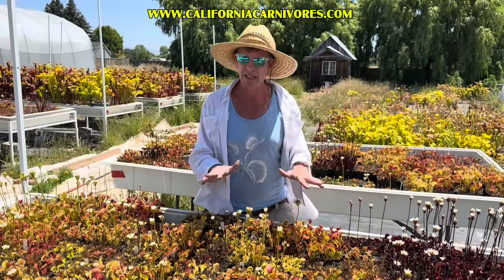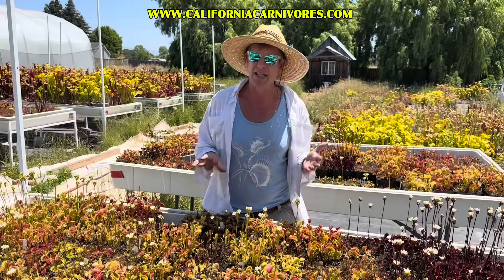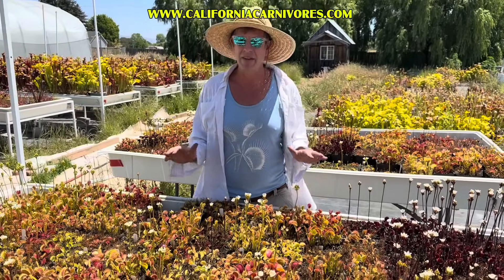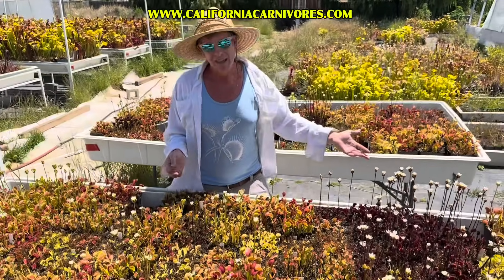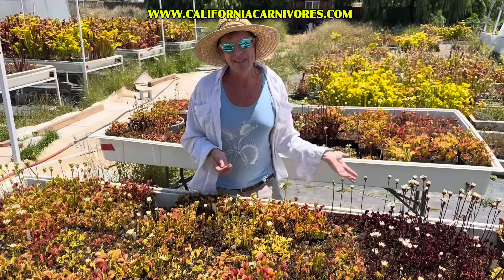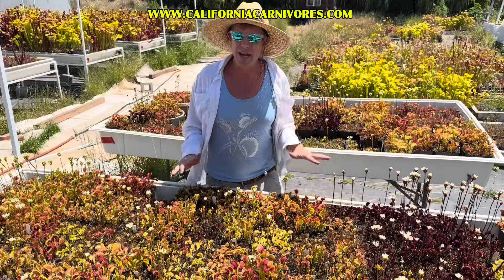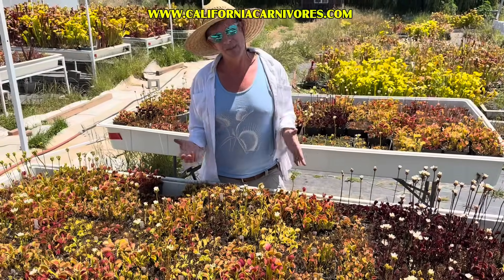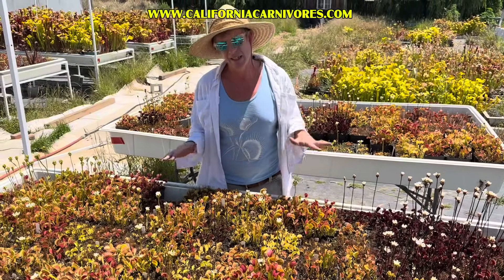We've grown the same Venus flytraps since I was 11 years old — that's 35 years. Bob Ziemer, the famous editor of the Carnivorous Plant Newsletter, has grown a Venus flytrap since the 1950s. So they can last your entire life, especially if you stick to that clean, good water.